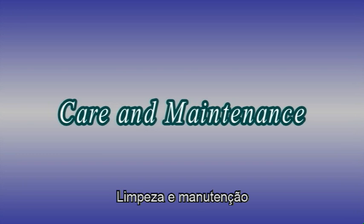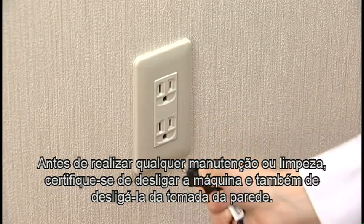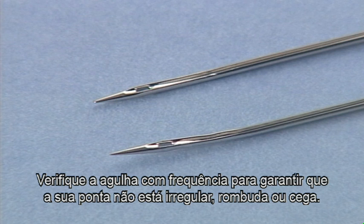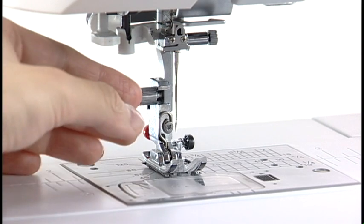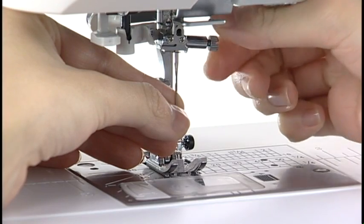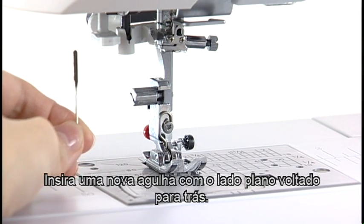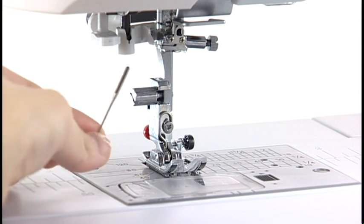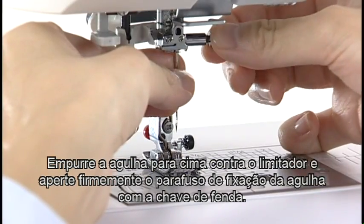Care and maintenance. Before carrying out any maintenance or cleaning, be sure to turn off the machine and disconnect it from the power supply. Replacing the needle: Check the needle frequently to ensure that its tip is not bent or blunt. Replace it with a new needle if it is bent or blunt. Loosen the needle clamp screw with the screwdriver and remove the needle. Insert a new needle with the flat side facing back. Push the needle up against the stopper and tighten the needle clamp screw securely with the screwdriver.